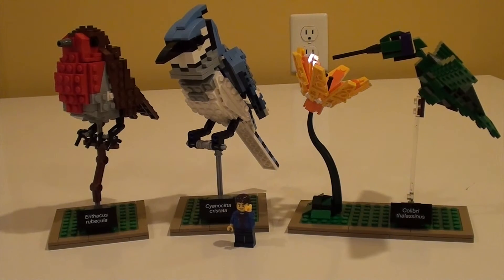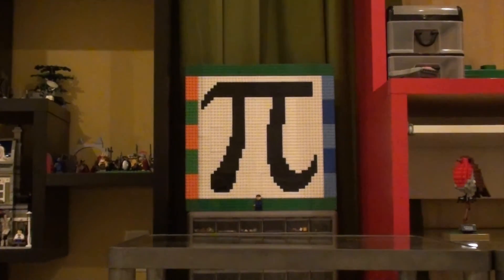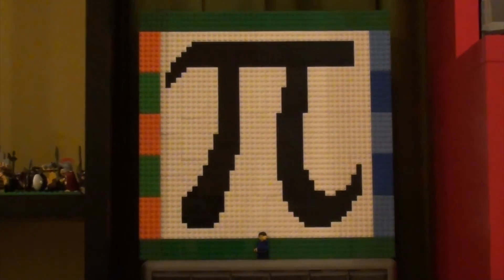So this concludes the look at set number 21301 LEGO Ideas Birds. If you've enjoyed this video please press the PI logo to subscribe.